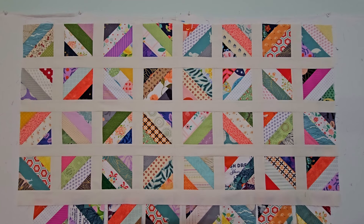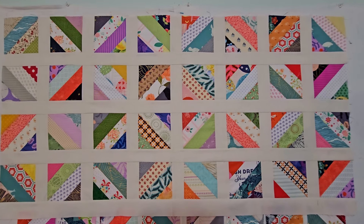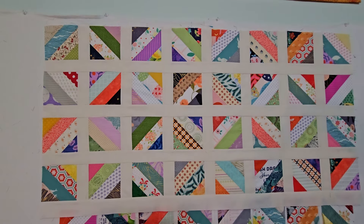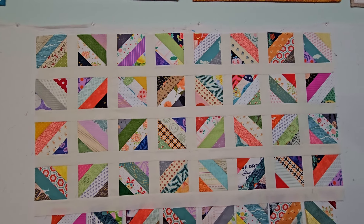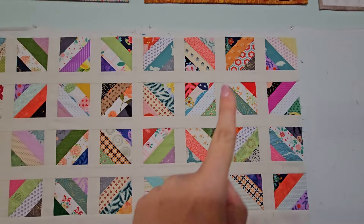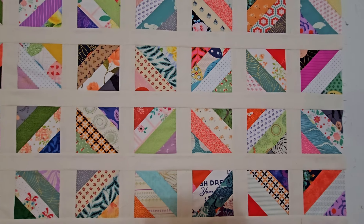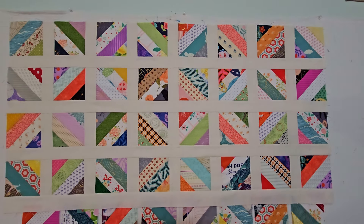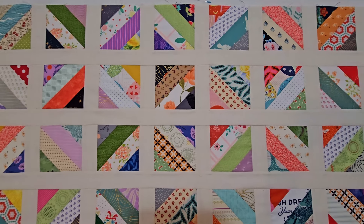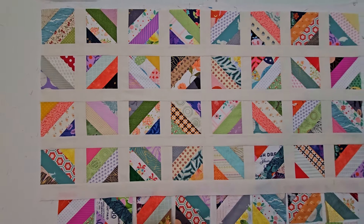Oh my goodness, this quilt is beautiful. I love the grid — it's like a secondary pattern, and if you keep looking at it you can see other patterns like stars, and it's just so interesting, like this X. Do you see that X? It kind of looks like a star, or the center as it's supposed to be. This quilt is beautiful. I can't stop looking at it. So now I have to start the bottom half.